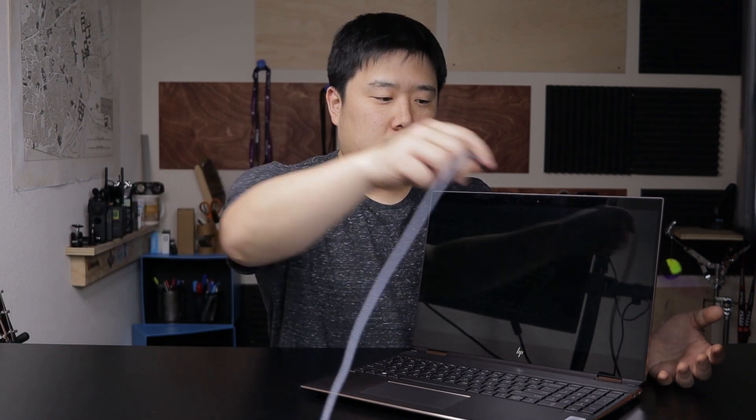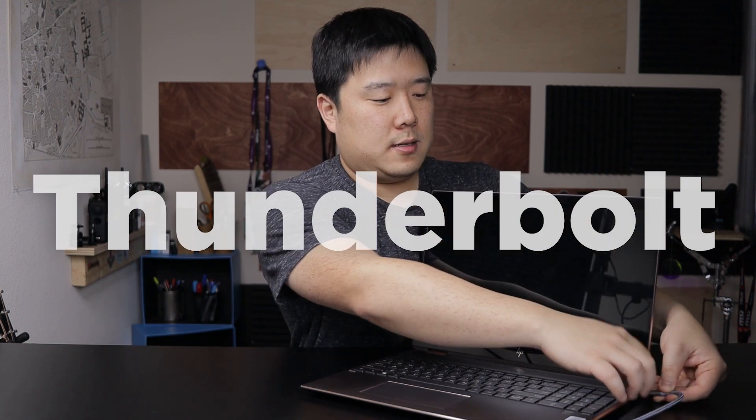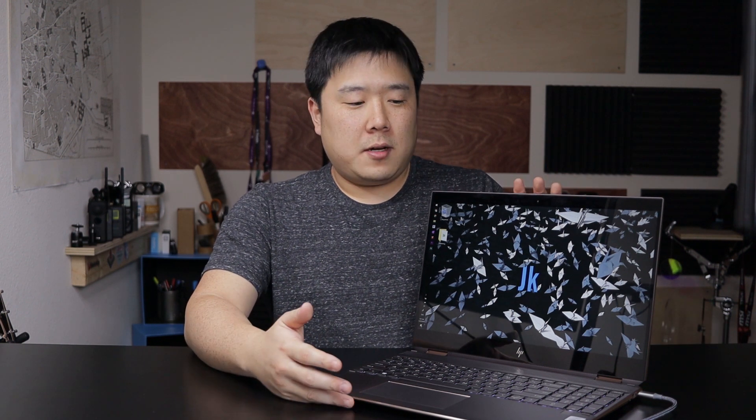If you're the type of person who does hot desking in the office or goes out to a cafe to work, this will be a really good fit because it has a long-lasting battery and a good-size screen. You can carry USB-C power delivery chargers, just connect to the Thunderbolt port on the side, and it'll start charging. So although this is a 15-inch device, the portability really comes in handy.